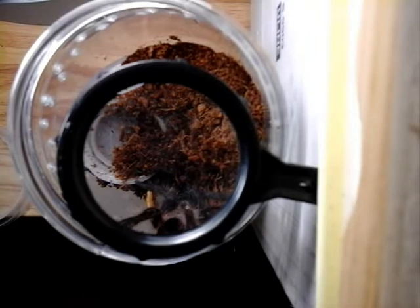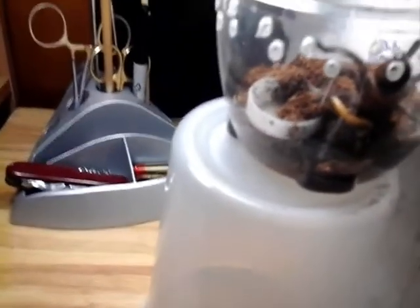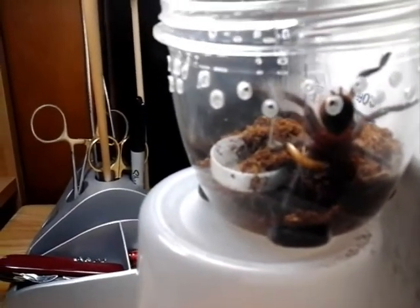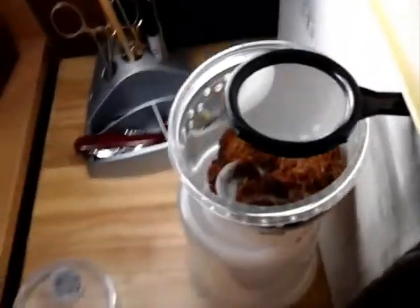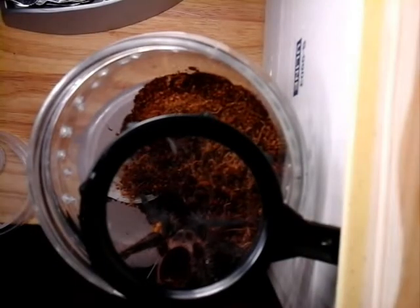Sorry about that — I had to pause it. I thought somebody was at my door, but they were not. It was just a handyman fixing something outside. He's already grabbed the worm — there it is. So he'll enjoy that. It should fatten him up after his molt.